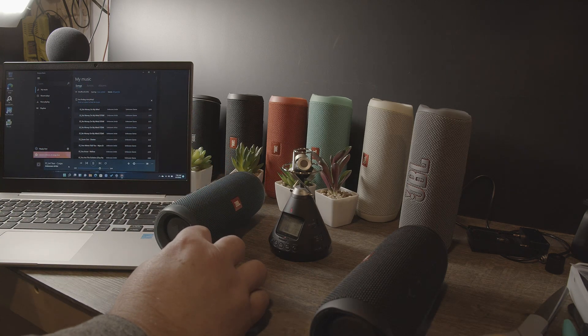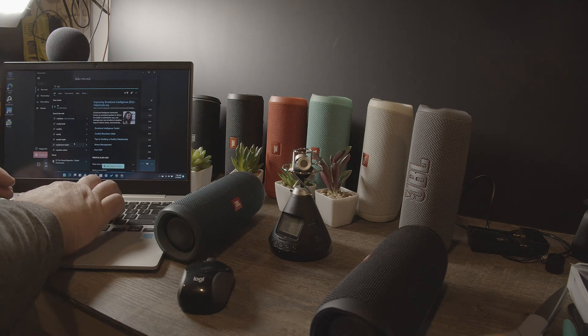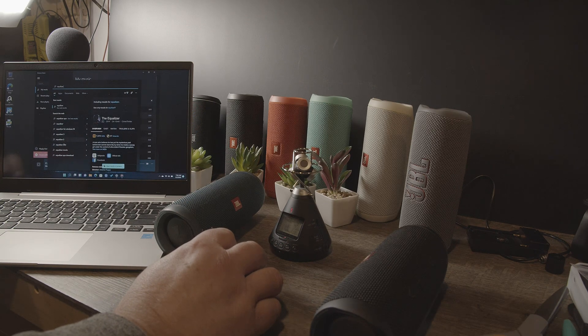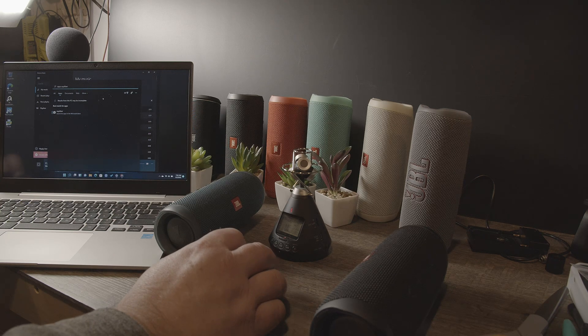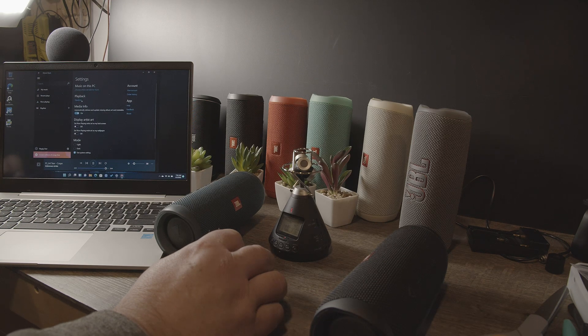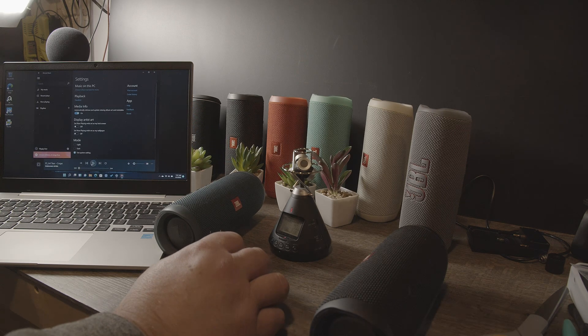I can hear them play. I don't know if I have an equalizer. So hard to fade away... And we need to stay. There it is. Look at that. Let's play this again. Play this again — and then here, playback equalizer.